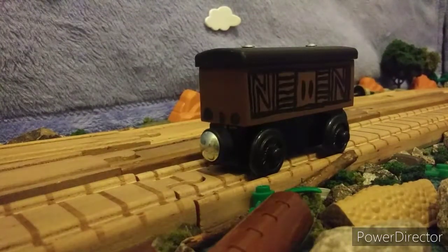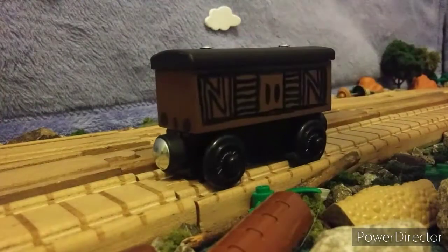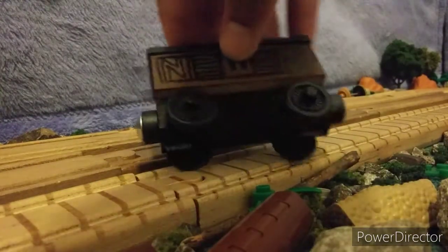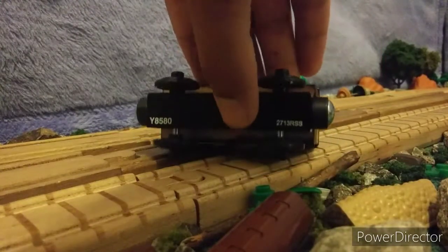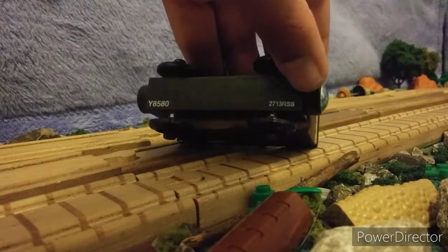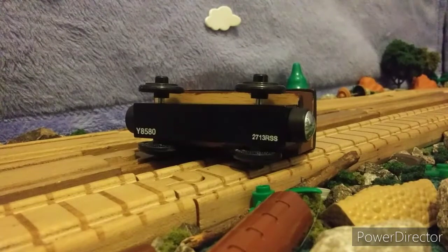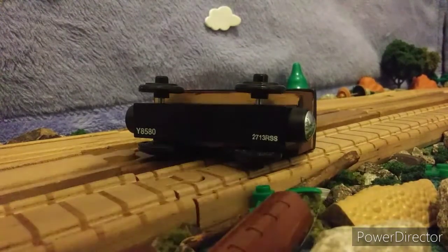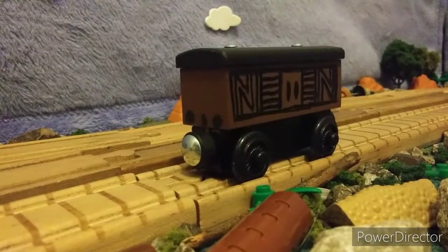So yeah, of course it's still got the magnets, the little metal things on the top here, and of course underneath you can see the clear wood. I think, since these things have these numbers on them, I think I'm going to scratch those out. I could put boxcar numbers for a more realistic wooden railway toy look, but nah, I think I might just scratch those off.